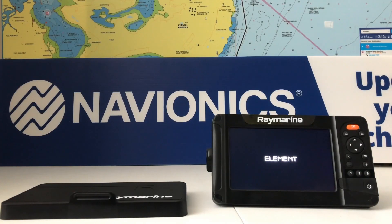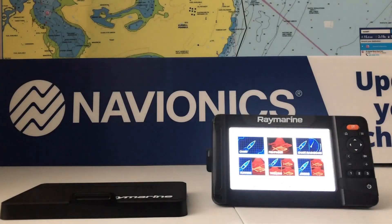Today we're having a look at the brand new Raymarine Element. It's running a new operating system from Raymarine called Lighthouse Sport, and today I'm going to have a look at the Navionics charts in the unit and some of the functions and how to use them.